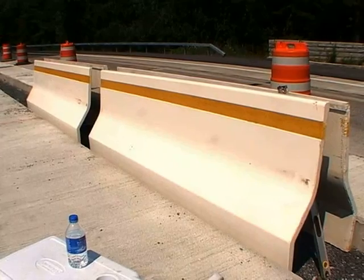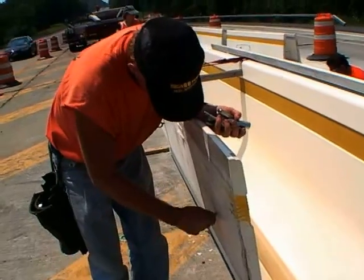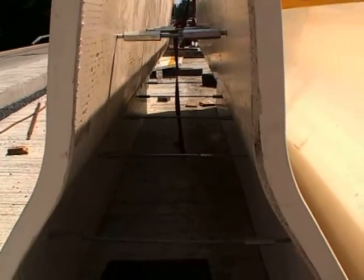Place the panels together in 10-foot sections. Turnbuckles and threaded rods measured to specified length are used to maintain panel spacing, as well as permanent panel anchorage.